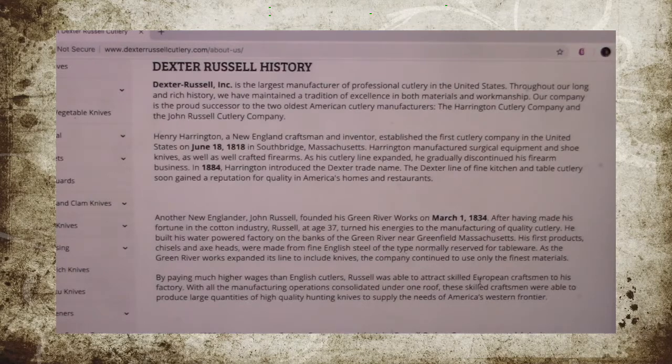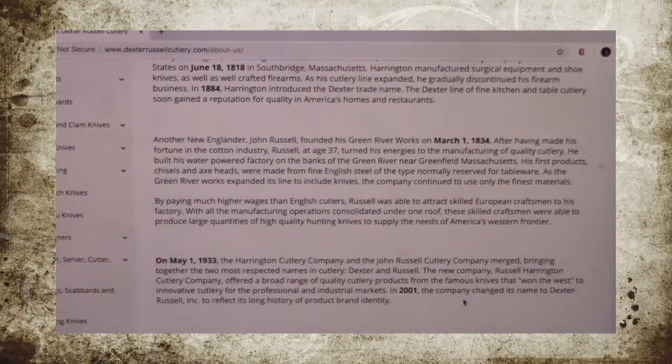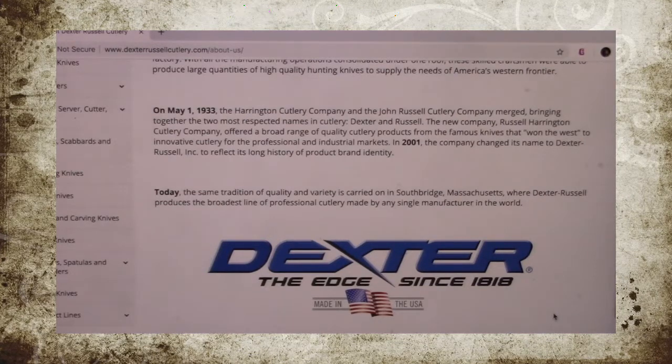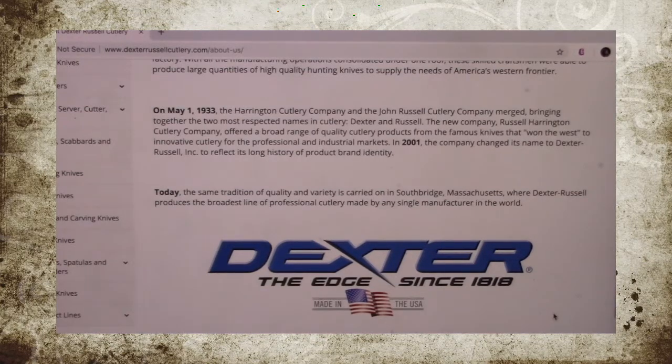They did merge at some point down the road in 1933. And they are still in Southbridge, Massachusetts, and they still manufacture cutlery. That makes me really proud to buy from this company.